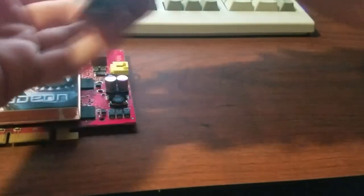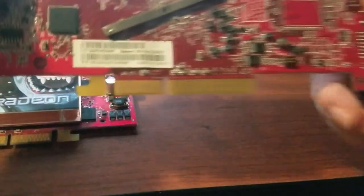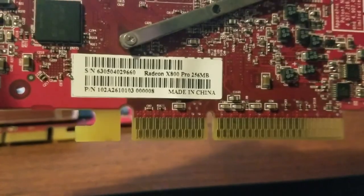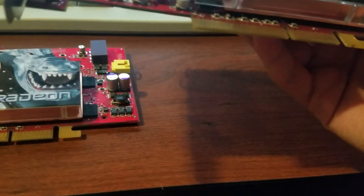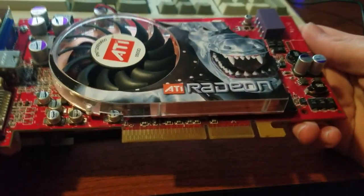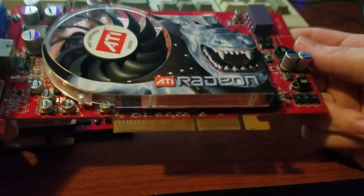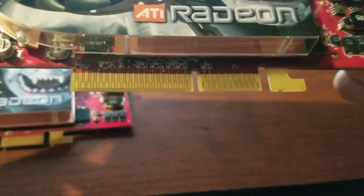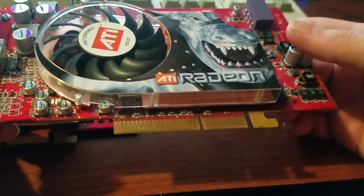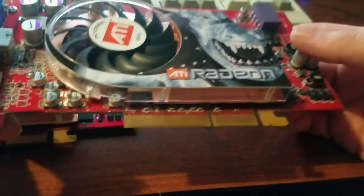I've got two X800 Pros right here as well as an X800XL sitting in my Pentium 4. This card is really nice. I've been using one of these for a while over the last two years and I've really enjoyed my time with it. The X800 is a DirectX 9 card released in 2004 and came out in both AGP8X and PCI Express form factors. The PCI Express one is a lot rarer — couldn't find that one.